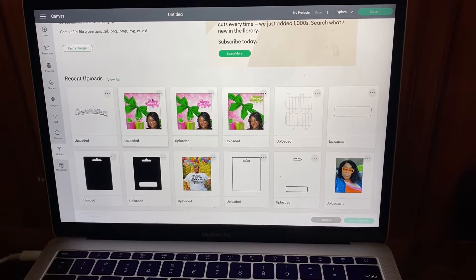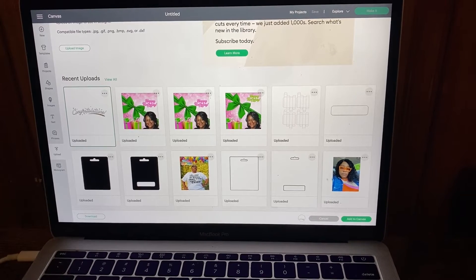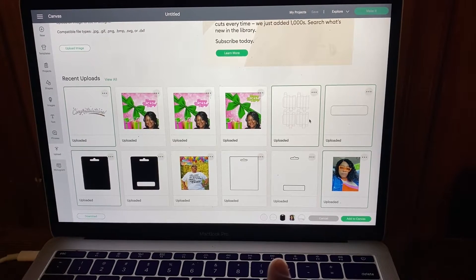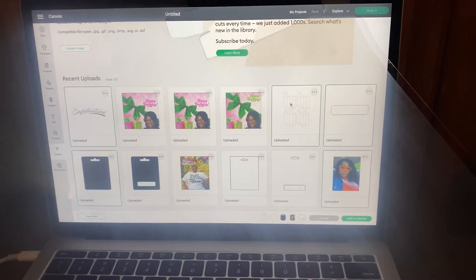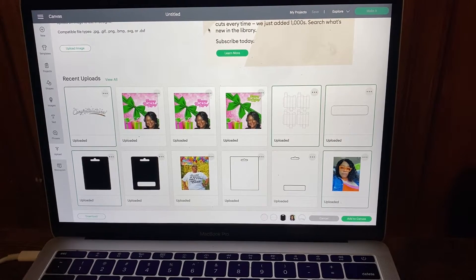We're going to be working in Cricut Design Space. I uploaded a font for the 'congratulations' text — I got that from Canva. Then there's my picture, an upload I found from a Google search, a box shape, and a lip gloss container file I purchased from a seller on Etsy — I have that link below. We're going to use the acetate sheet to make that box, since those boxes are hard to find or take a long time to arrive.